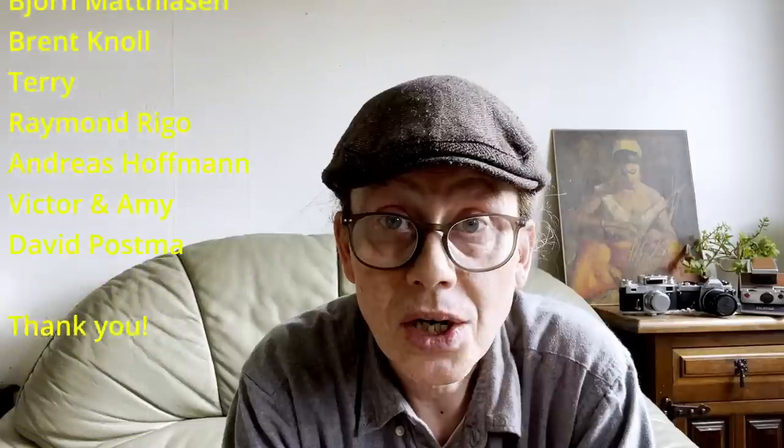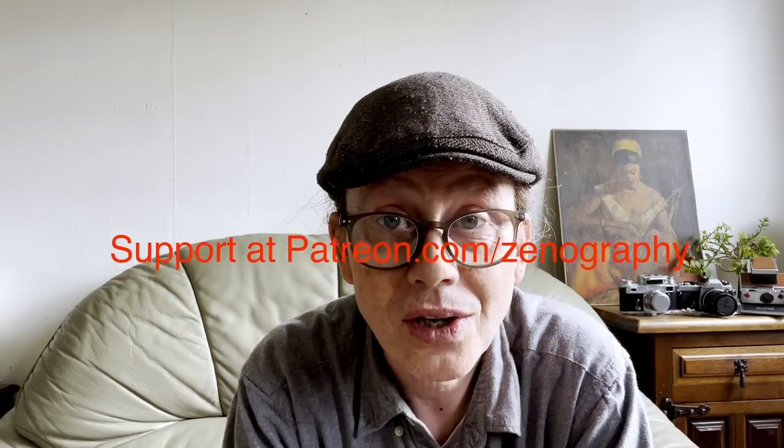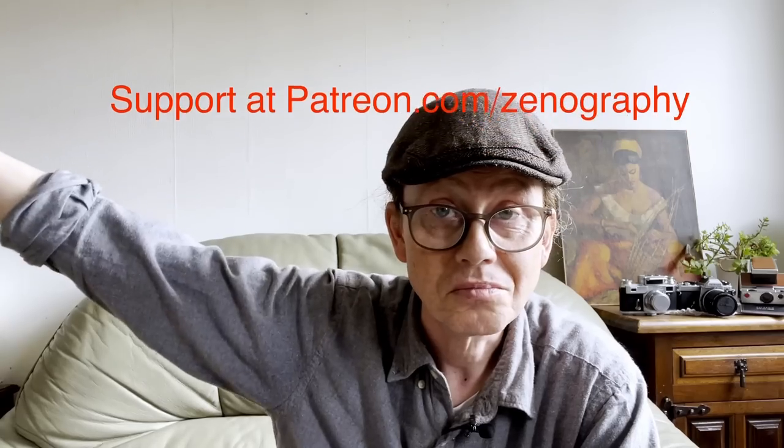Many thanks to subscribers for your continued support — it's really important, thank you. Many thanks also to patrons, without whom this channel couldn't do what it does. A heartfelt thanks to everybody who has supported this channel in any way. That's it from me for now — if you're free next week at around this time, please do check in for a spot more zonography. Cheerio everybody, see you soon.